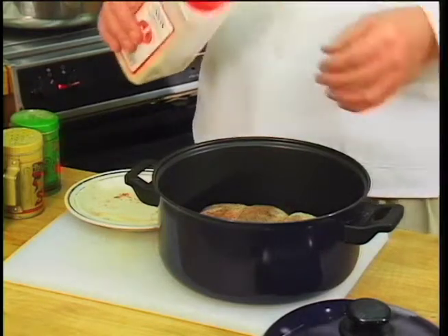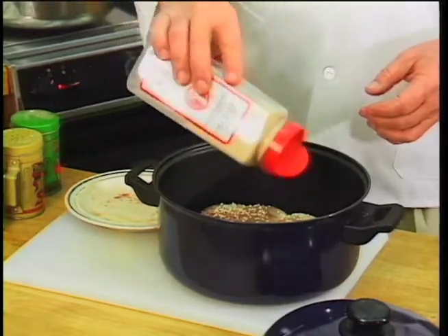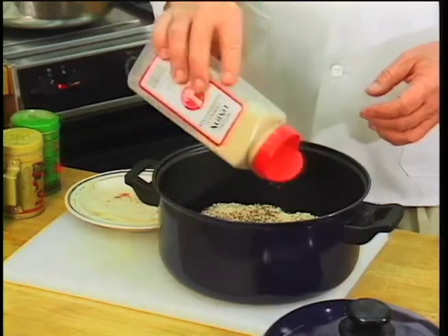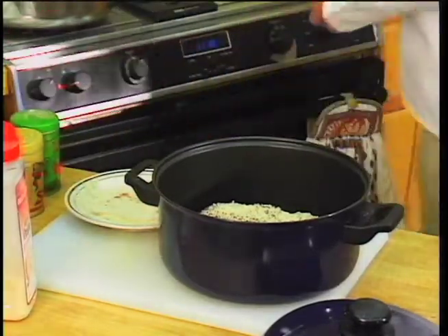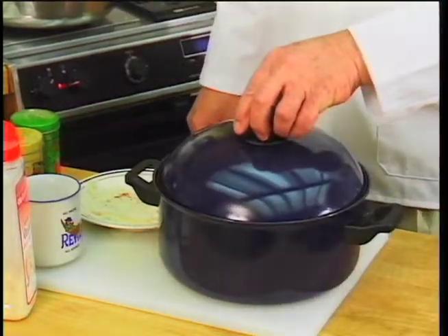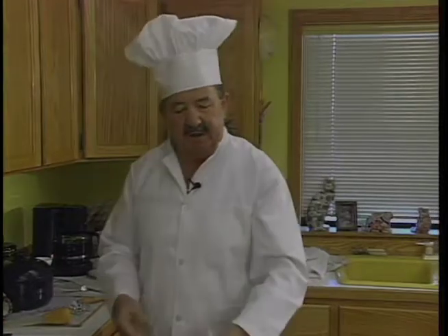Take some minced onion — you can use sliced fresh onion if you want to. I like the minced onion because it goes into the bottom of the pan, and as your juices and water cook, it makes a real nice base for gravy. Just cover the top with the minced onion. Put about a cup of water in there. That's all there is to it. Put the lid on, throw it in the oven for about three to three and a half hours. I like to cook these roasts till they just about fall apart, basting it from time to time — just open it up every half hour, 45 minutes, and baste it a little bit.